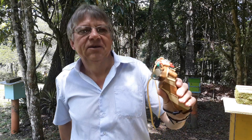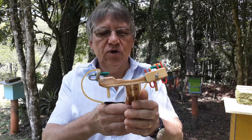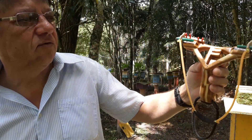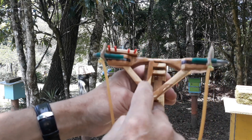Olá pessoal, mais um estilingue modelo Alce que está indo para o Fernando Toledo Costa de Bauru, São Paulo. Fernando, seu estilingue ficou show de bola! Eu fiz com a letra F do teu primeiro nome.